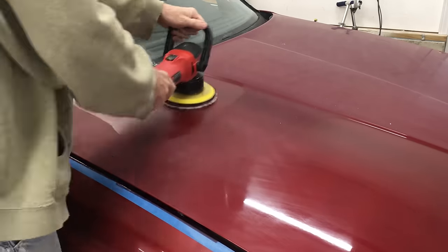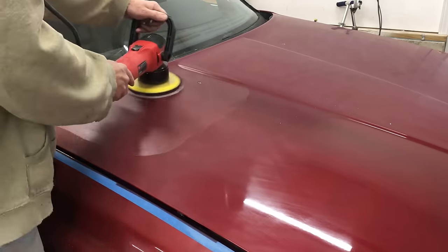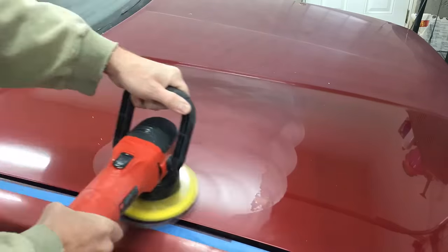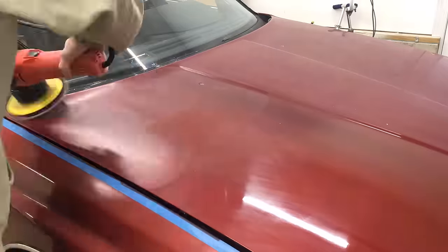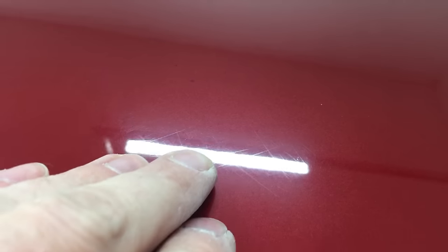I spent a good amount of time trying the products I already had, testing them out on different areas of the hood. Although some worked a little better than others at removing some of the scratches, none of the compounds were aggressive enough to remove the scratches left by the 2000 grit paper, no matter how many passes I made over the same area. So after wasting an hour, I went in to do some research.